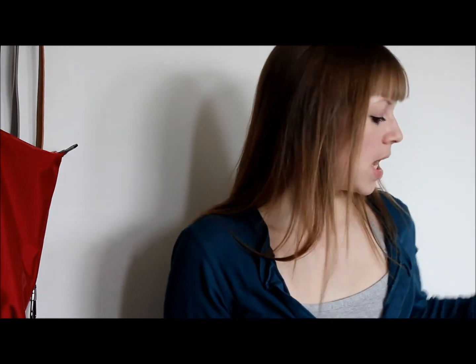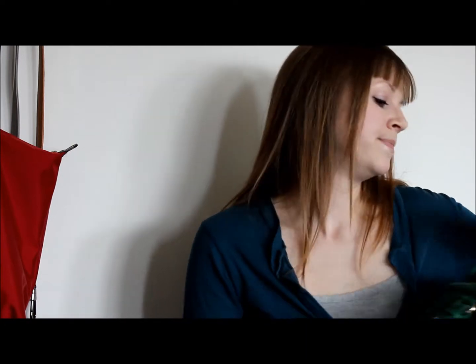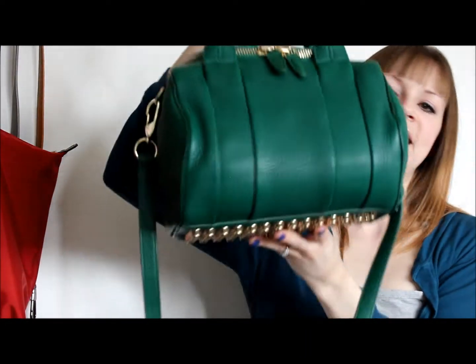Hi everyone, back again for redo review number two — this one is for my Alexander Wang Rocky. My bag is right here in this IKEA pillowcase. The dust bag for the Rocky is ridiculously small, so I always keep bags in a pillowcase when they don't fit properly in the original dust bag. I keep my Speedies in pillowcases too — it allows you to put the bag in fully stuffed with lots of room.